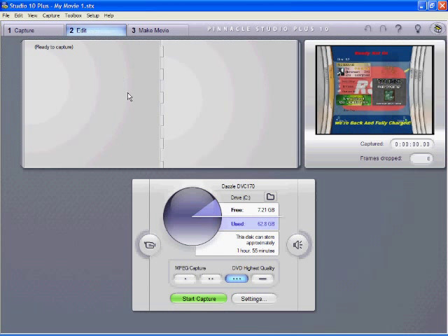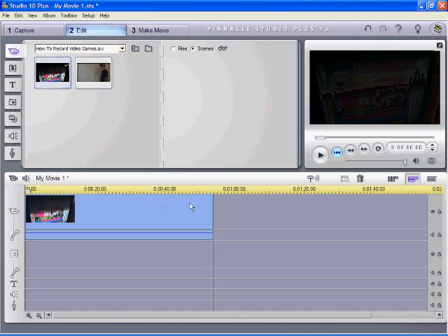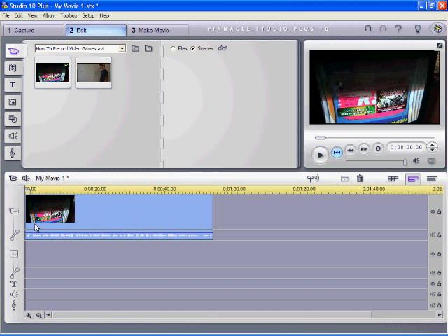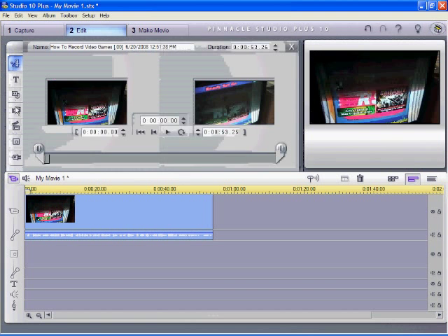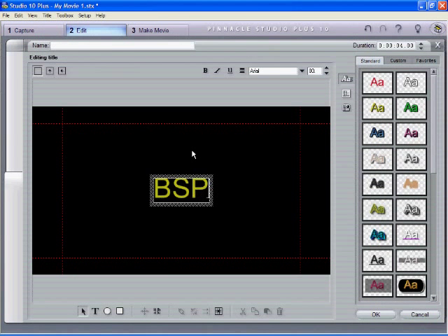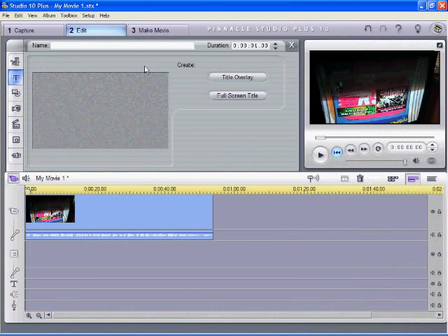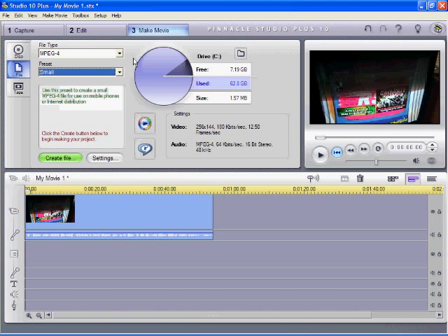Once you're recording, you'll be able to watch yourself play and hit Start Capture. After recording, drag the clip onto the timeline. You can split clips, combine clips, and add titles with whatever font or style you like. When done, go to Make Movie, select the file size and preset, create the file, name it, and upload it to YouTube.